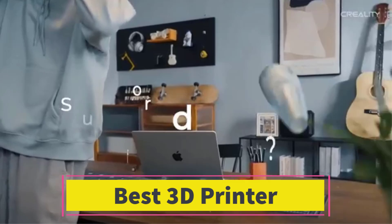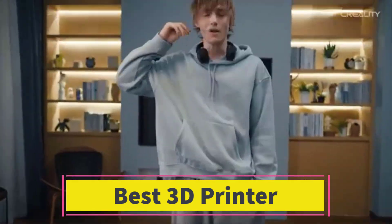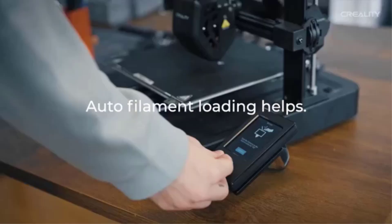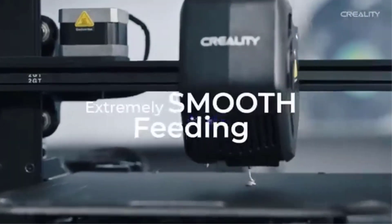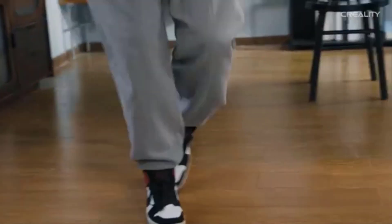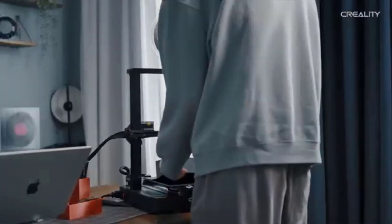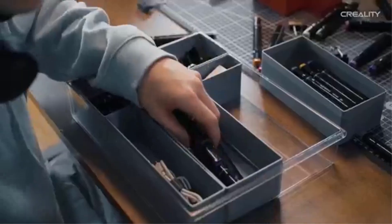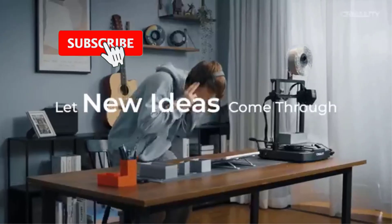Number 2: The Creality Ender 3 V3 SE 3D printer is a versatile and feature-rich DIY 3D printer designed for both beginners and experienced users. It combines advanced technology with practical enhancements to provide a user-friendly and efficient 3D printing experience. This printer is a notable upgrade from its predecessors, offering improved features and performance that make it a popular choice among 3D printing enthusiasts.